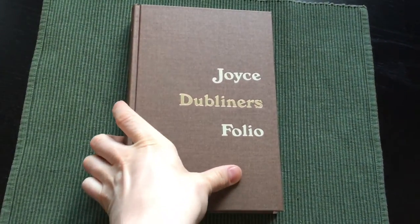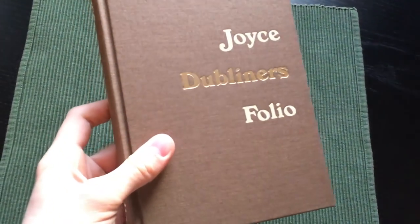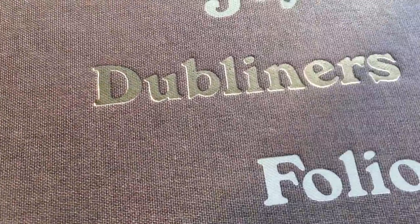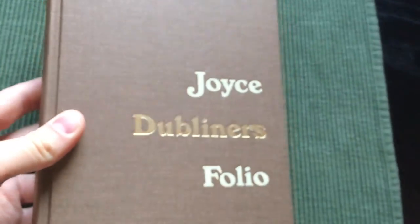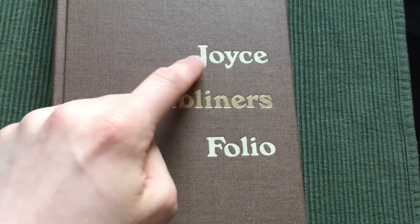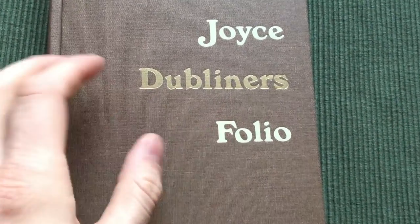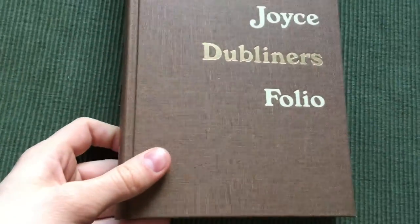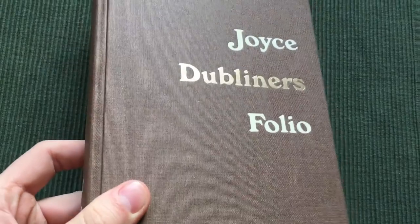Here is the book, bound in a linen weave binding. With the letters engraved, with the joints and folio in white color, and Dubliners in gold. A very simple front cover.